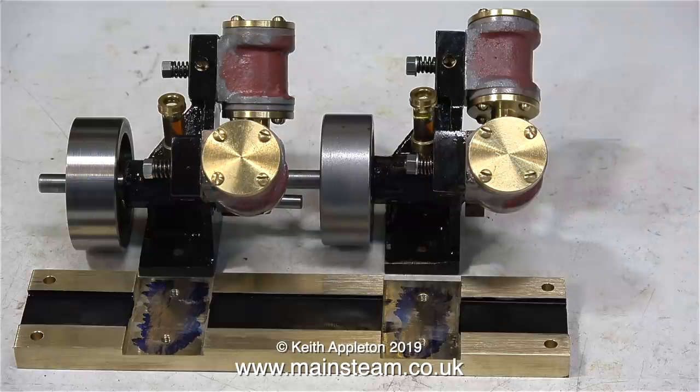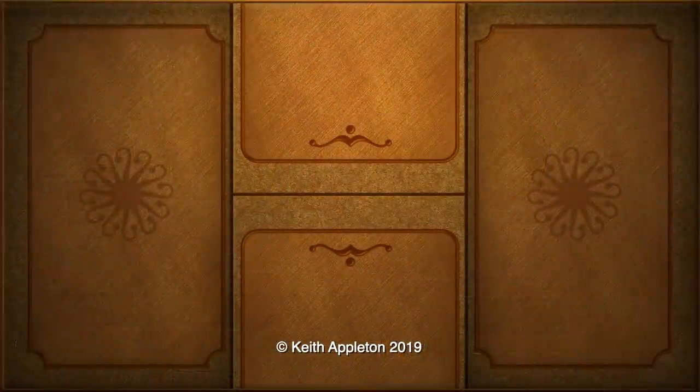That was on compressed air, and once again using only one cylinder, so the engine runs just as well as the other one. And that's it for now — thanks for watching, and I hope you found it useful.